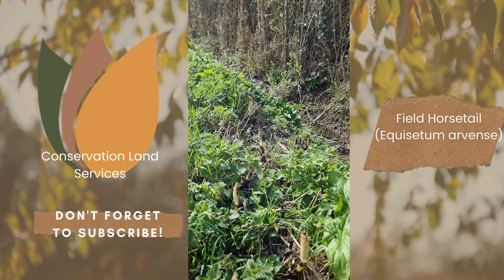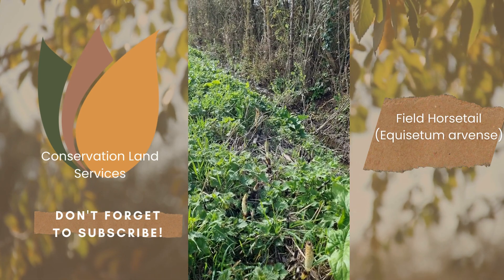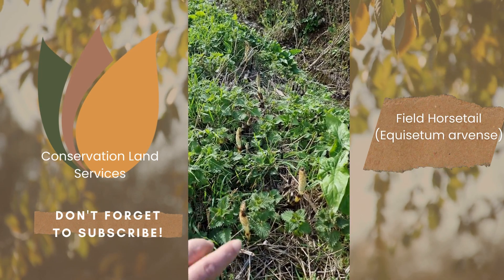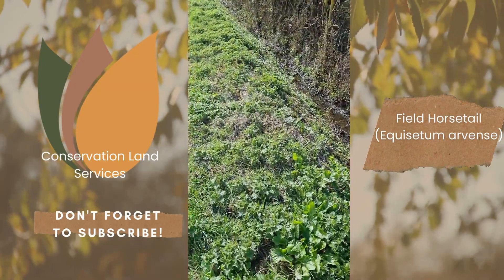If you're in a garden situation you might want to consider keeping on top of that, because it's an ancient native — it was here in the time of the dinosaurs, the dinosaurs were grazing on this stuff. It can be really quite invasive and it's something to keep an eye out for.